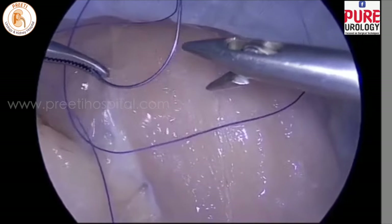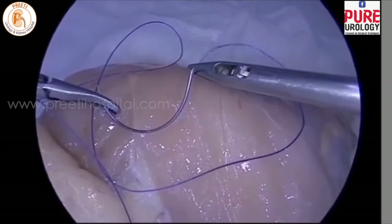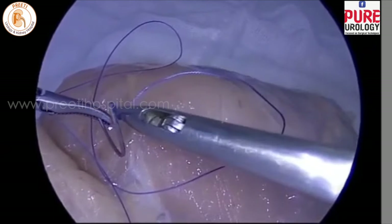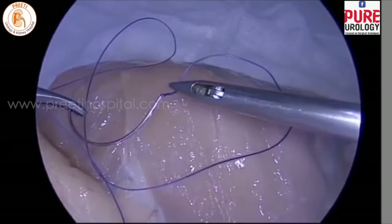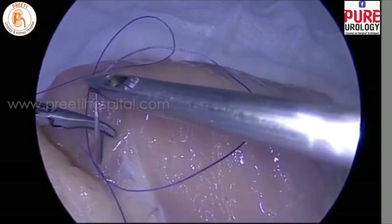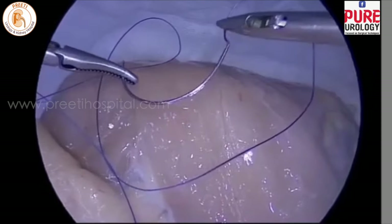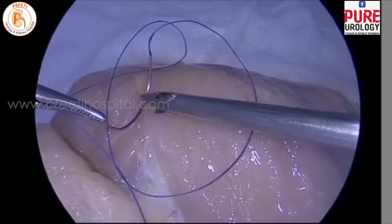The fourth technique is holding with two needle instruments — one needle holder and another Maryland — so that you rotate with the thread, loosely hold with the left hand and rotate, so that you can understand the three-dimensional position of the needle immediately. This should be done on the surface.